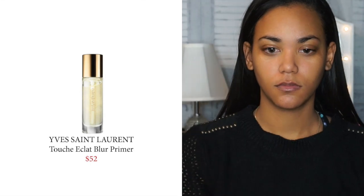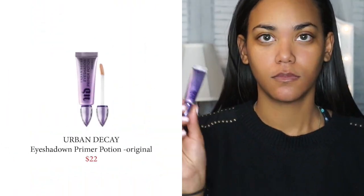Then I'm going to go in with the YSL Touche Éclat Blur Primer. I want this look to be a dewy one, and this YSL primer really hydrates and makes my face look absolutely flawless.